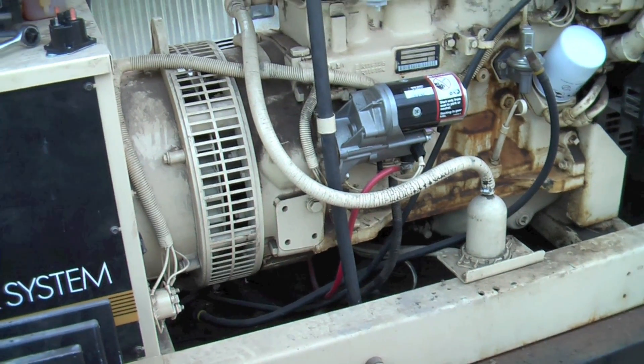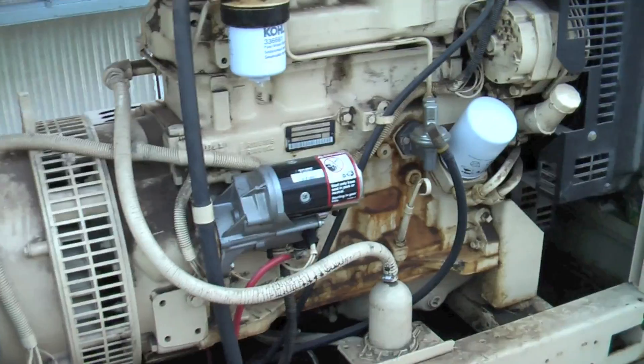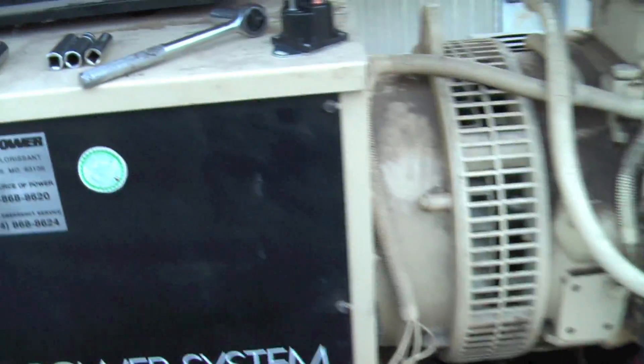Once again I came down to do the monthly test on our 30 kilowatt backup generator for my dad's greenhouses here, and I got this overcrank warning.